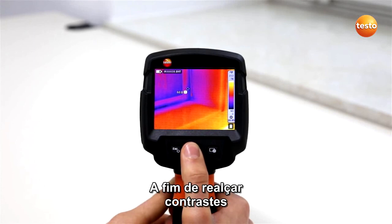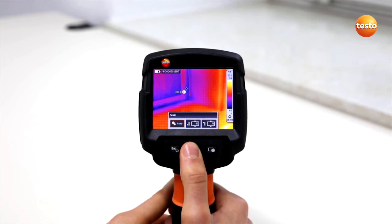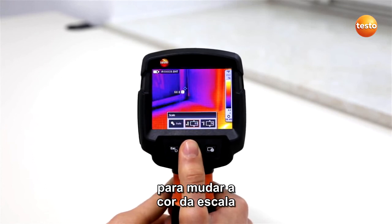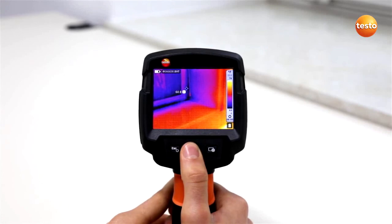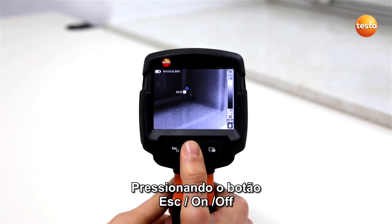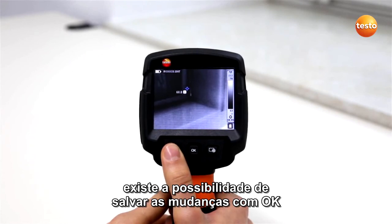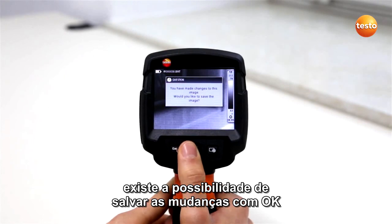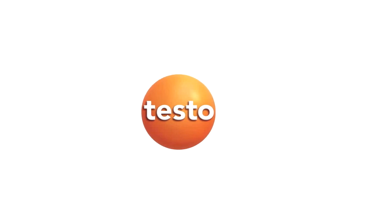In order to highlight contrasts, you can also adapt the scale and the color palette. To change the color scale, push the joystick up or down. By pressing the ESC on-off button, or by moving the joystick to the left or right, you have the possibility of saving the changes with OK.